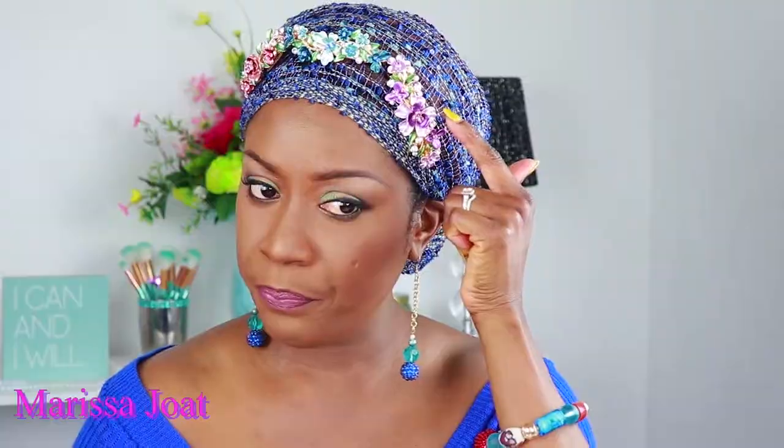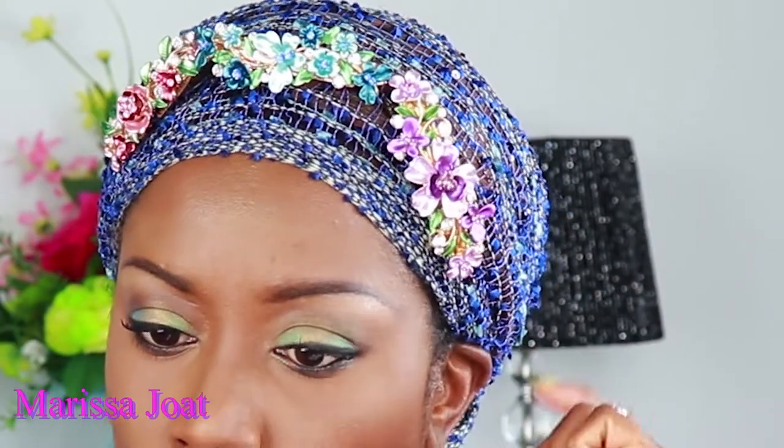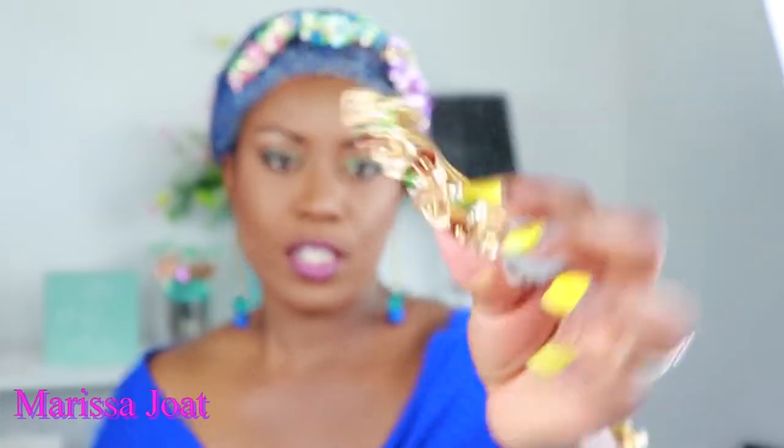It's about three and a half inches long. It depends on the flower — for instance, this purple one is definitely wider than three quarters, but this one is three quarters width and the length is about three and a half inches.